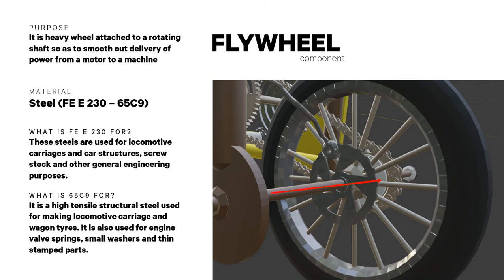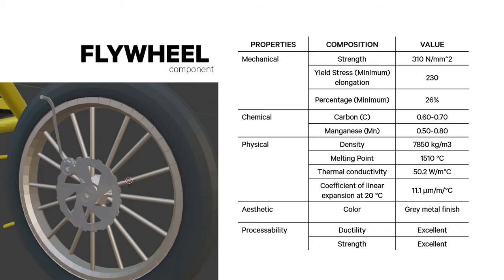For the flywheel, it is a heavy wheel attached to a rotating shaft to smooth out the delivery of power from a motor to a machine. Its material is steel Fe E 230 / 65C9. 65C9 is the value for its chemical property used for making locomotive carriage and wagon tires. Fe E 230 is also used for locomotive carriages, car structures, screw stock, and other general engineering purposes. Its mechanical, chemical, physical, aesthetic, and processability properties are shown here.